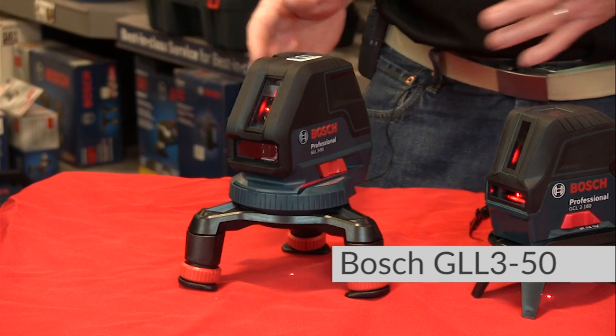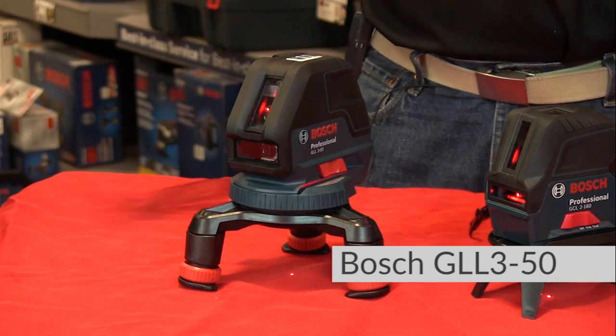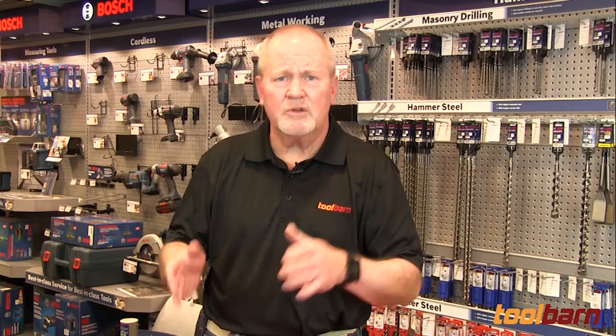This one offers a different feature in that it's got a laser that projects out front, horizontally and vertically of course, but it also projects out to the side at 90 degrees, so you can square things. For example, if you're doing a floor layout, this would be a really nice thing if you're putting tile down on the ground to get everything nice and square and straight across and straight forward.